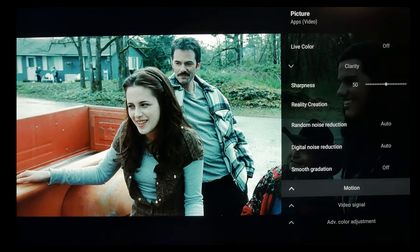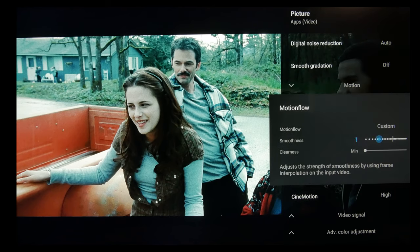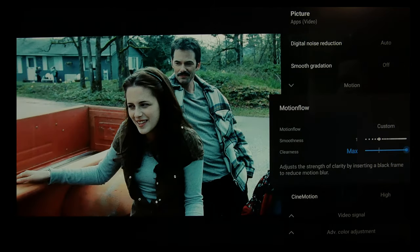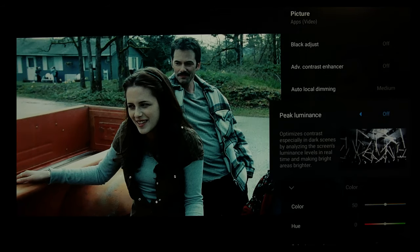Smooth gradation you shouldn't need for SDR, but if you do happen to see any banding, try it on low. Now, motion — this is purely your preference. A lot of people like smoothness at one, but to me that does implement too much soap opera effect, so I just have it off. However, clearness I do like, usually at one. Although if you do it to max, if you can get past the reduced brightness by turning up peak luminance and can get used to the flicker — which should only take about a minute — you do gain a lot of motion resolution by doing so.